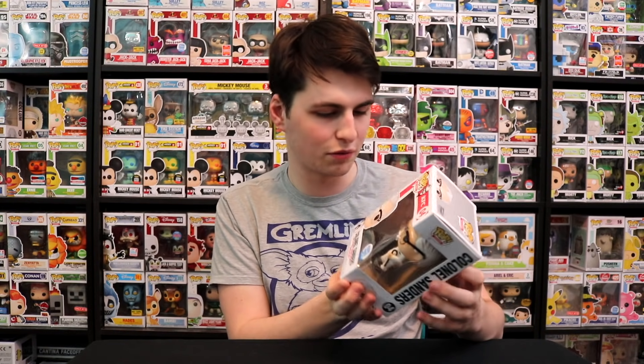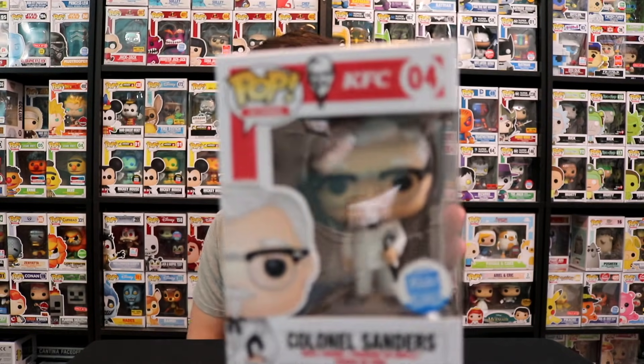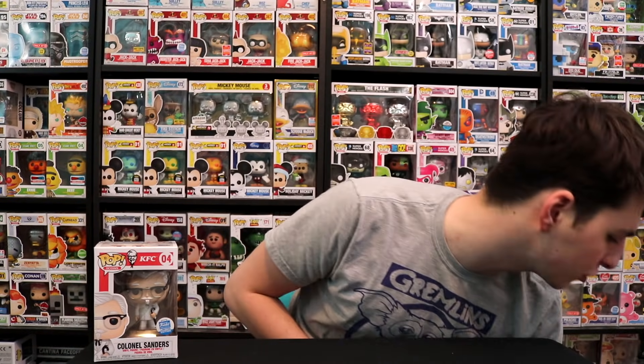Mint condition box — thank you so much, Funko, for shipping these over nicely. It came in a bigger, thicker box than normal, which I think is really awesome. There is the KFC Colonel Sanders. Now let's move on to the last thing we have here, which is the Gotcha Robot Mystery Box.